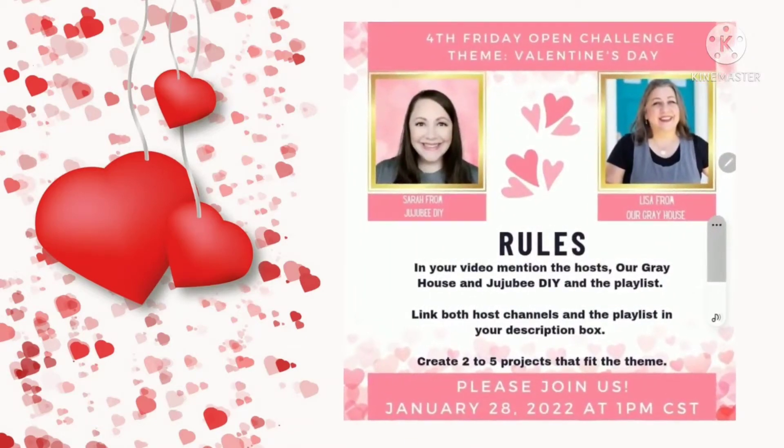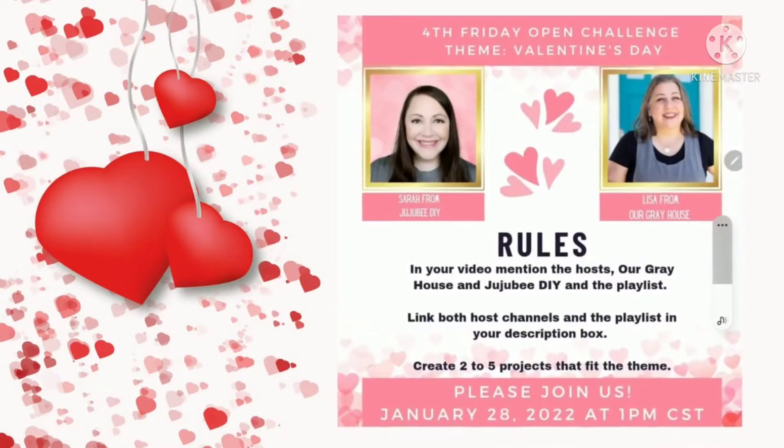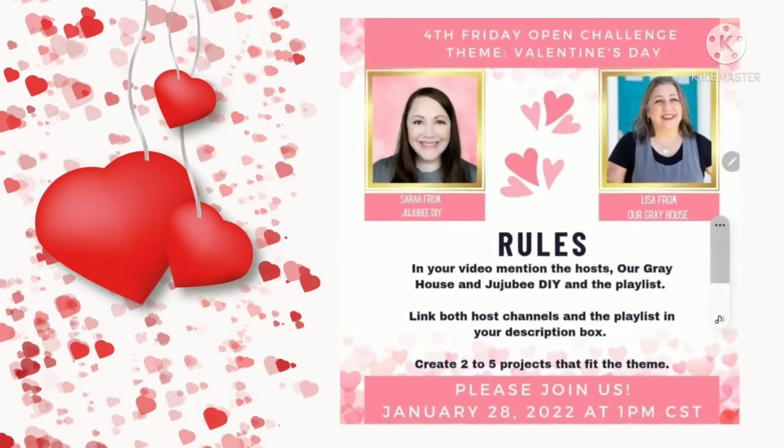Hi everyone, my name is Marjorie and welcome to today's video where it's the Valentine's Day Challenge hosted by Sarah from Jujubee DIY and Lisa from Our Gray House.